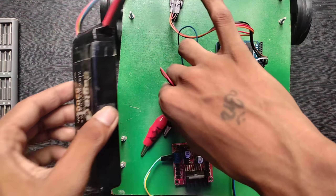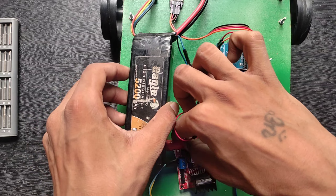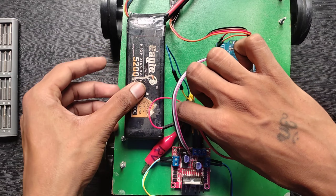Now I attach the battery. I am using a lithium-ion battery in my project. You can use any 12-volt battery.